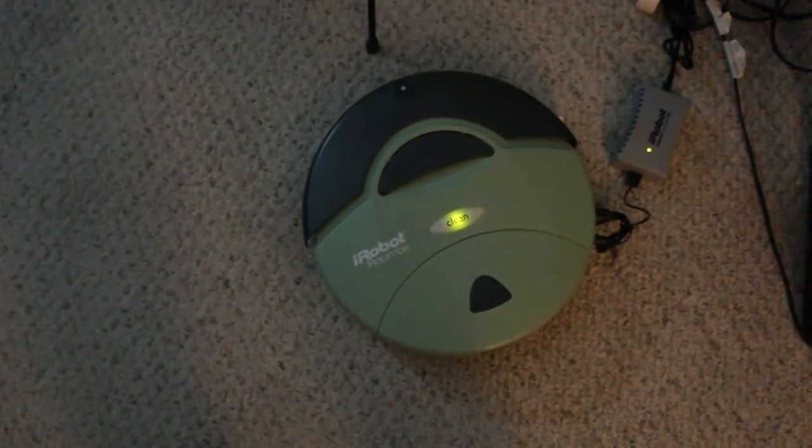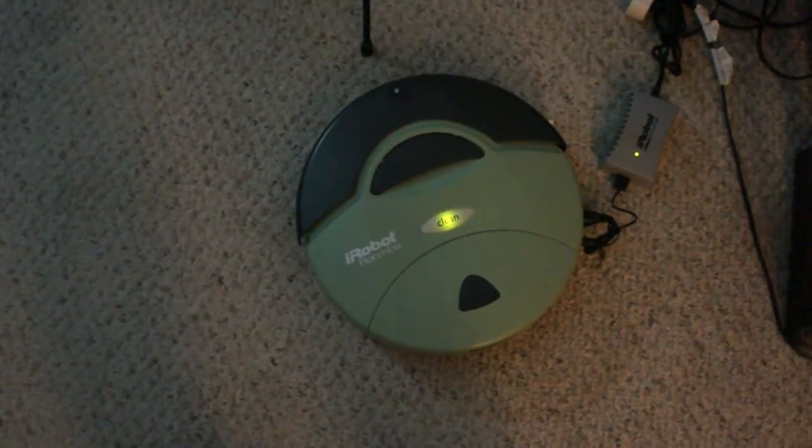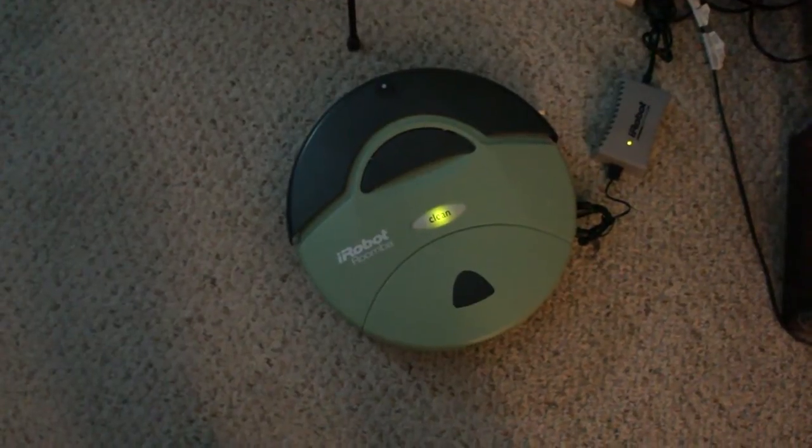I think it was used maybe once and then put back in a box, but it charges really nicely and all the parts are like brand new, so here we go.